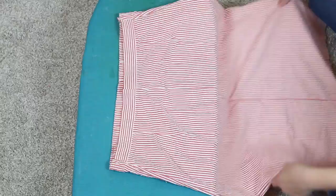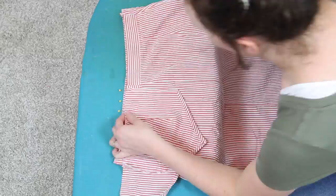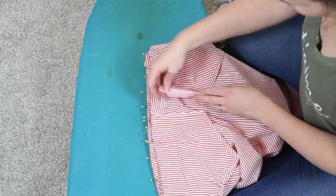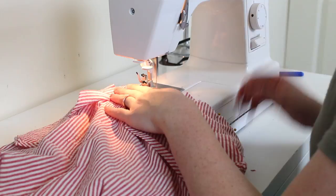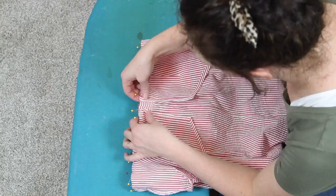Now we have a skirt that fits, and we can match the bodice to the skirt. I take my bodice with all the finished edges and lay it on the skirt right sides together, starting in the middle at the front and pinning all the way around the top of the skirt. If your bodice doesn't match the skirt measurement, go back and adjust the side seams. Then sew them together with a quarter-inch seam allowance.